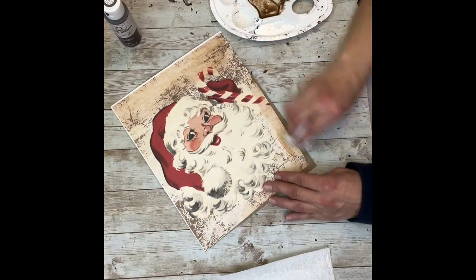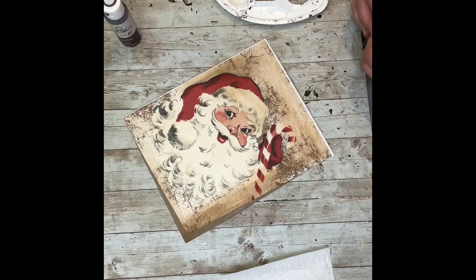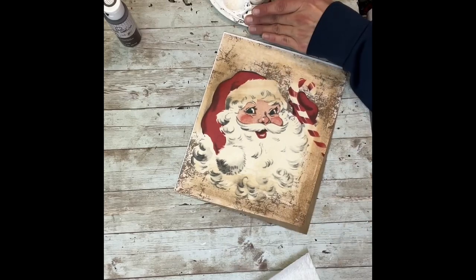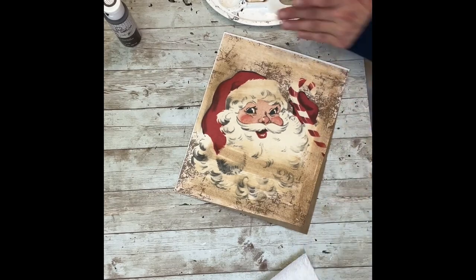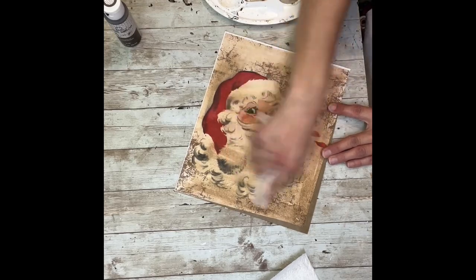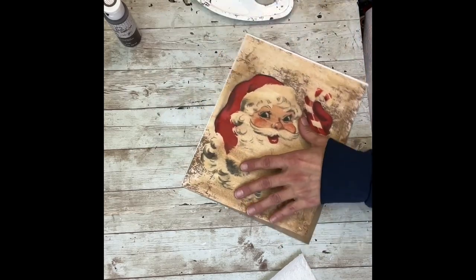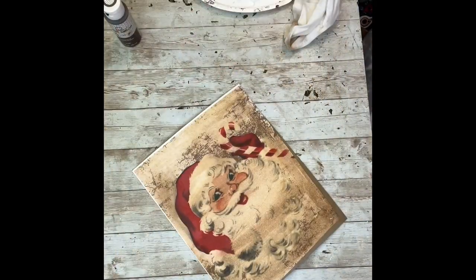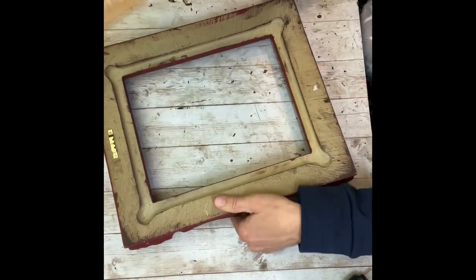I'm going to take a baby wipe, dip it into the brown wax, and then rub it all over this entire printable, just to darken the whole thing up. You don't have to do this part again — if you want to leave the printable as is, that's totally fine. But I really wanted it to have a deeper aged look. So I'm just going to add some brown wax all over the whole thing, just using a baby wipe dipped into the brown wax and rubbing it on the picture. Look how pretty that is — I love it. Now I'm just going to make sure that it's fully dry, and then we're going to glue that into the frame.